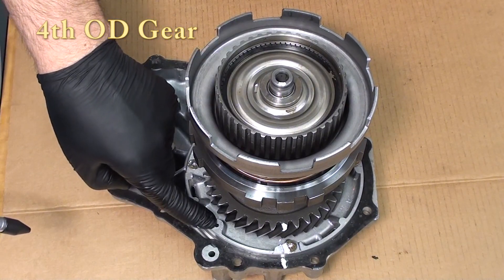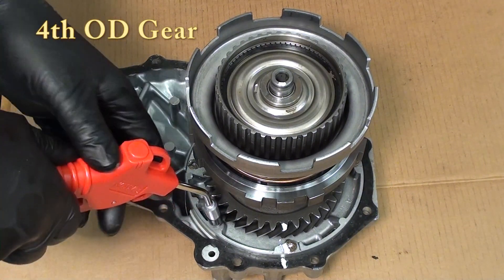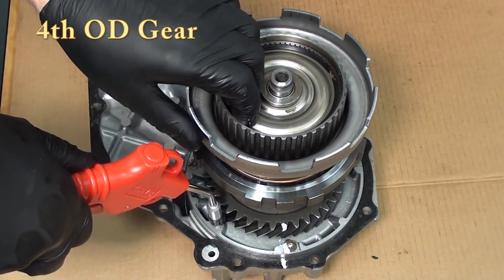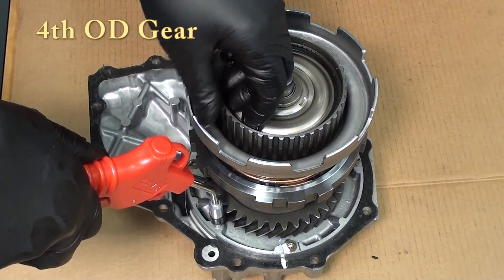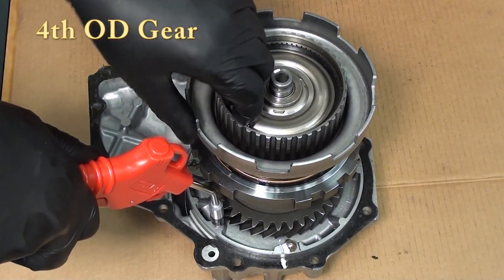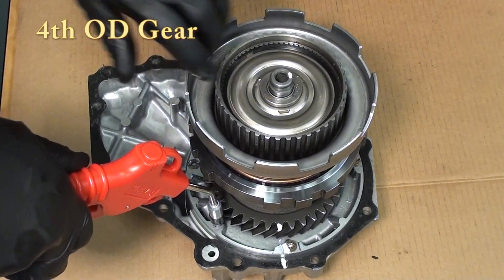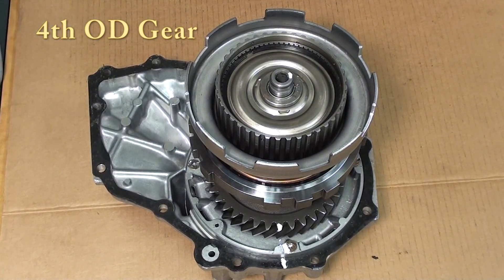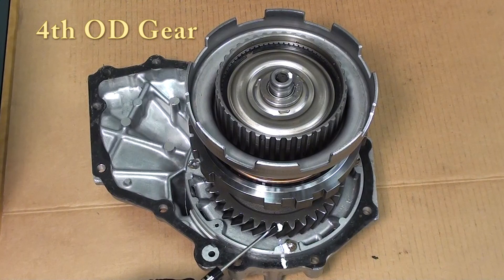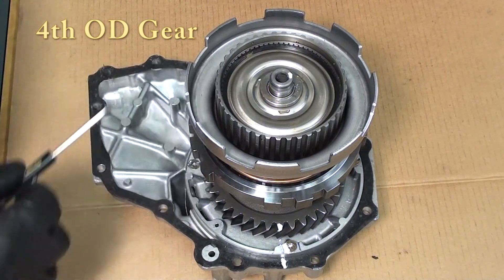Applying air pressure into the overdrive brake holds the overdrive sun gear. We then turn the Simpson gear set in direct drive — third gear — by turning the ring gear and the sun gear at the same time. We watch the output gear until it goes around one full turn. We can now see that the output gear has gone around one full turn. However, if we look at the intermediate shaft, we see that it went approximately three-quarters of a turn, giving us that 0.75 to one gear ratio for overdrive.